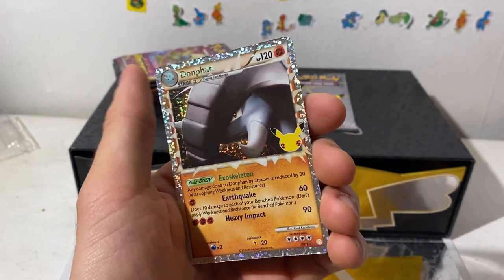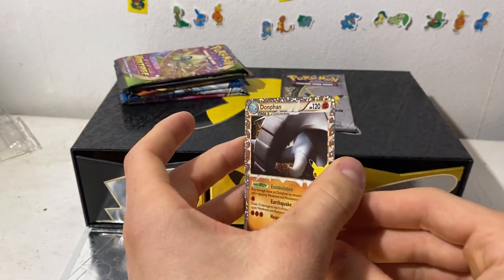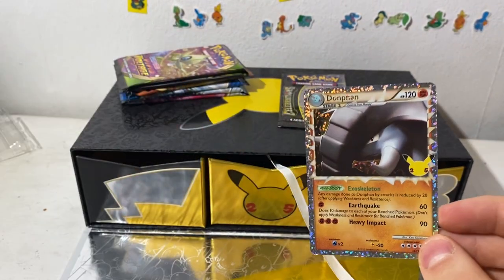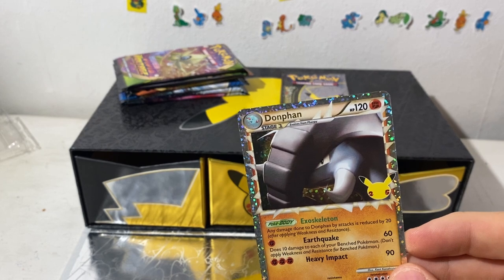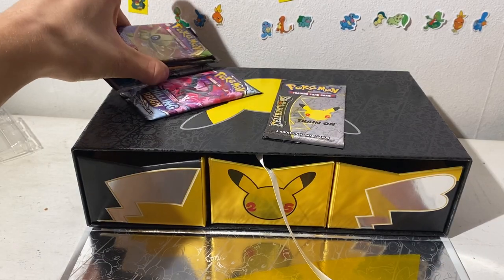Crobat and Donphan Prime — that's a new one, we have not gotten that one before. I saw the glitter up there and I was like, 'Am I gonna pull it again?' But no. Let's do another Chilling Reign in the middle here.